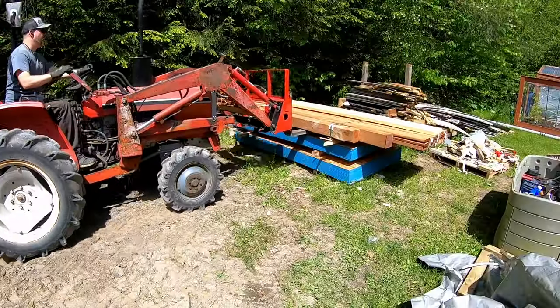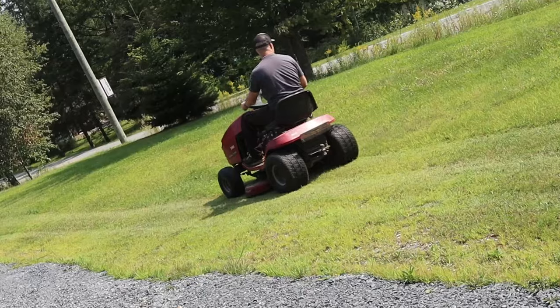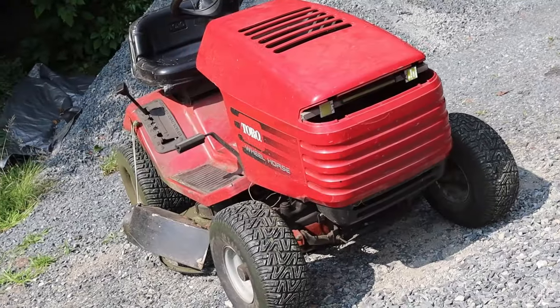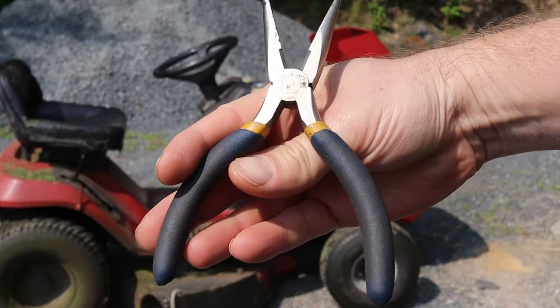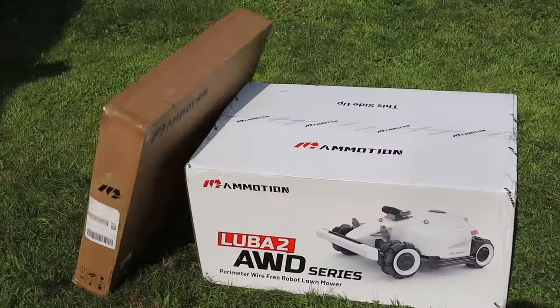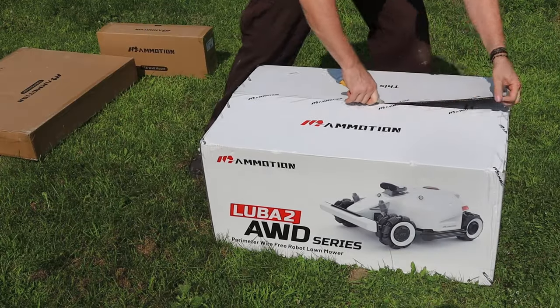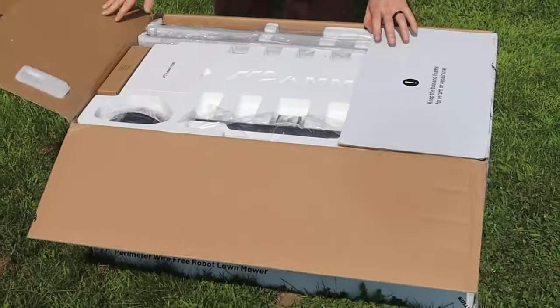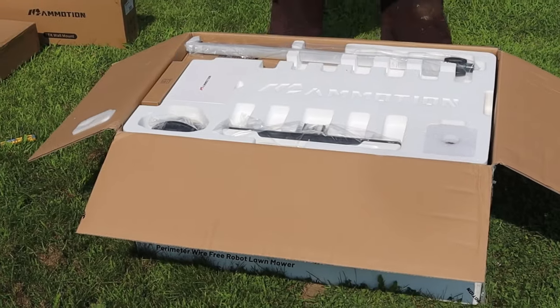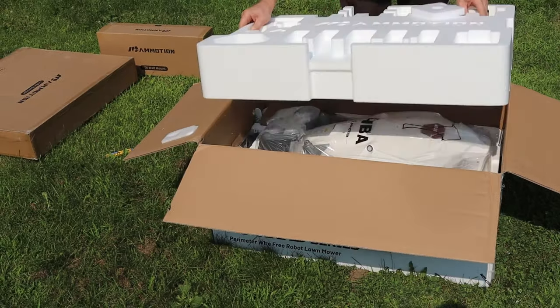I love tractors, I work with them, I even race them, and of course I mow my lawn using one of them. But maybe it's time for this poor Toro tractor to go to tractor heaven. Because I received something pretty interesting in the mail. Maybe you're in the same situation as me — we all have very busy lives now, and having someone else, or in this case a machine, doing a chore for you is a big game changer.